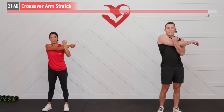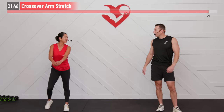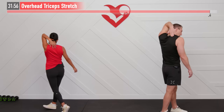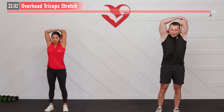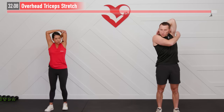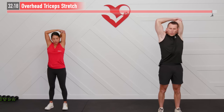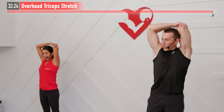Three, two, one. Overhead tricep stretch next — take your left hand, bring it overhead, ideally to touch your right trap, but get it up there the best you can. Opposite hand reaches up and grabs that elbow — pull that arm down and across to feel that stretch all in the tricep area. Feeling good after this workout. Three, two, one. All right, loosen it up — opposite side now.